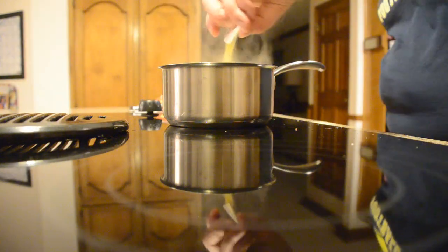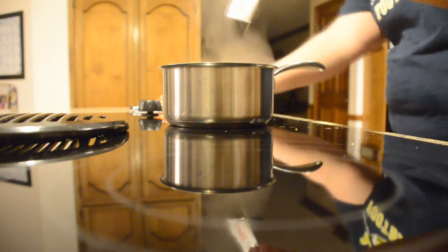Step seventeen: open up and stir in that stuff. You'd snort it like cocaine if you could — the chicken flavor. Step eighteen: clean up after yourself because who raised you to behave like this? Not me.